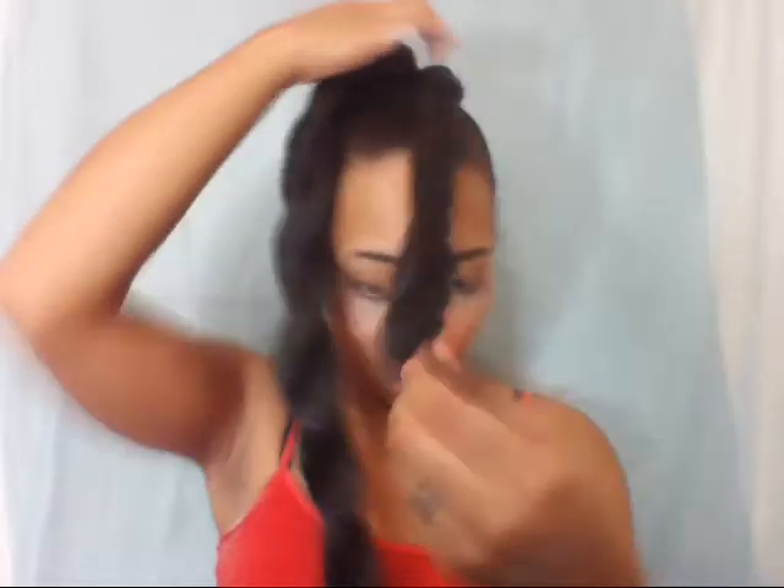Alright guys, so here you'll see I already — what I'm doing is I'm taking the rubber band that already comes on the hair and I just put it over my ponytail. I twisted them up and put a rubber band at the bottom of each pack of hair, so each one of those is a pack of hair, and now I'm just twisting it around my ponytail holder. It's okay if it comes up — you'll fix it later. Just twist around to the end.